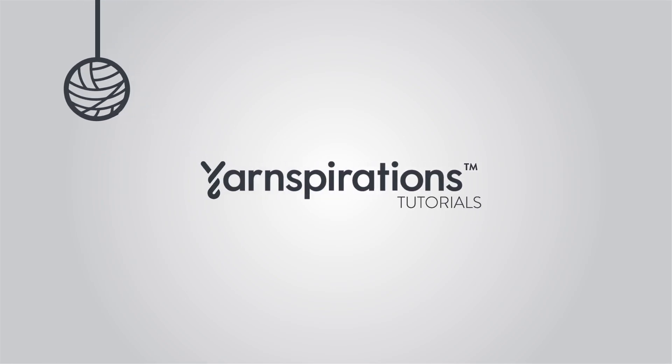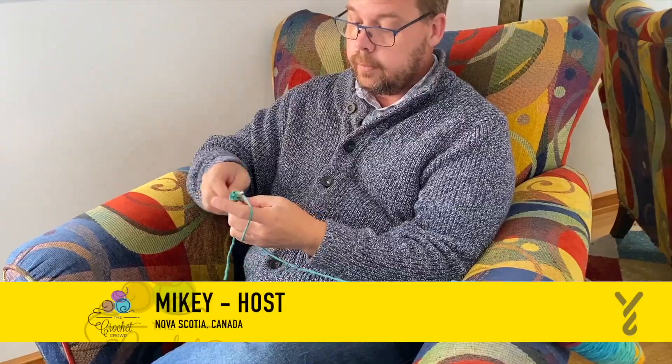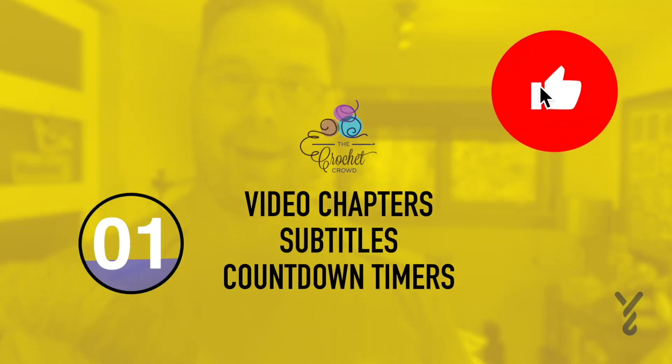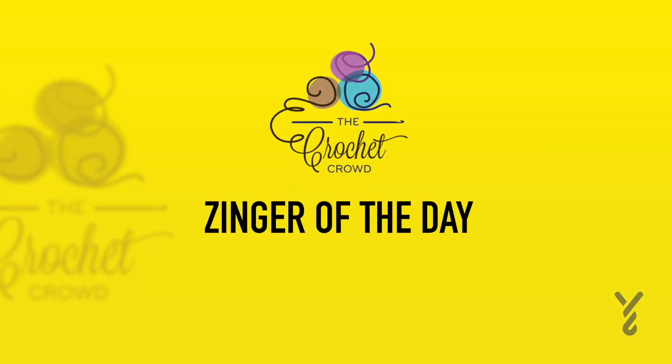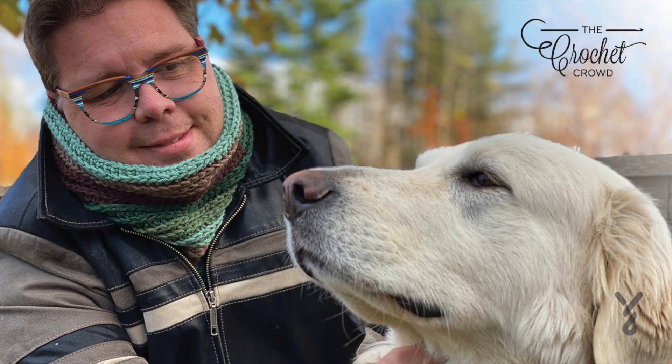Welcome to my channel. I'm here to inspire you, give you crochet advice and help you along with your next project. If you enjoyed this pattern please give me a thumbs up or even comment so I can gauge your interest. It helps me to know what to film next. I said to myself today that I need to do something other than crochet but here I am on YouTube, so I guess I lied to myself yet again. Without further ado, let's get on with today's tutorial.